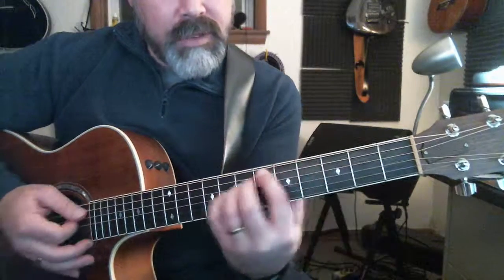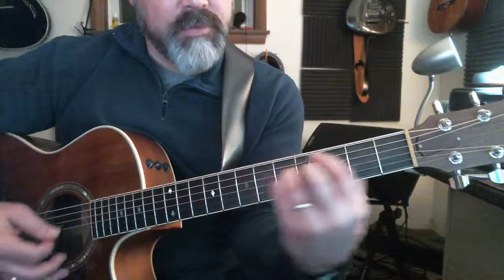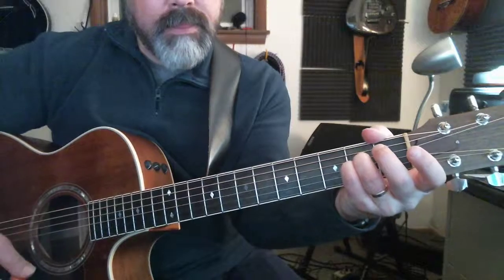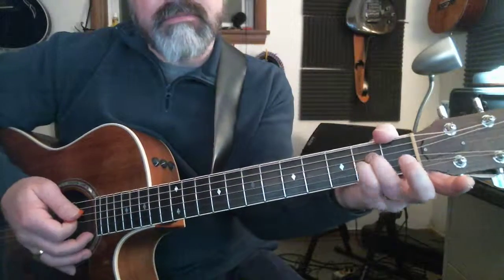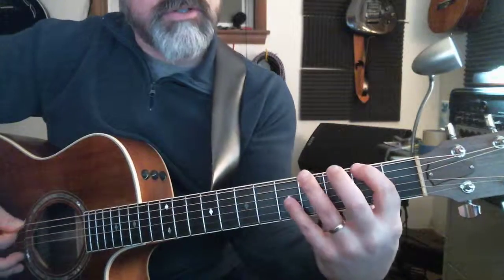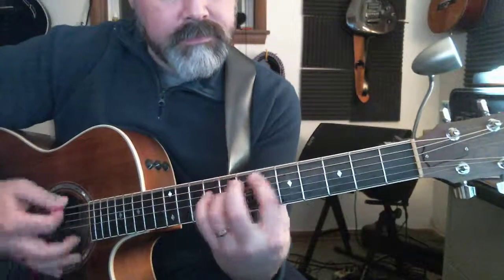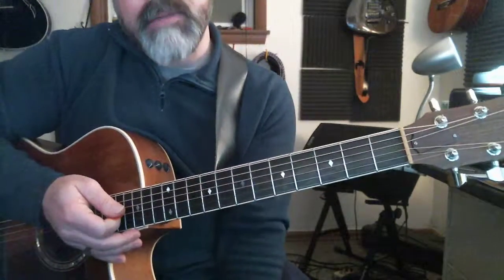And once you get past this chord — that's the only one that doesn't have this shape — just move this shape. And that first walk down: I'm just taking this shape and using the same fingering, only I don't have to play anything here because it's A. And then just: four, two, open. Back into the verse.